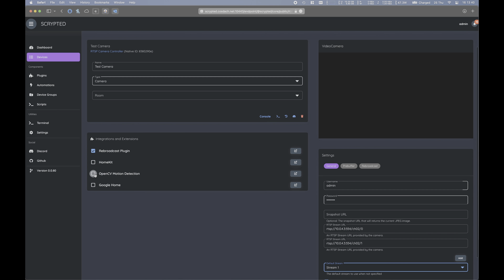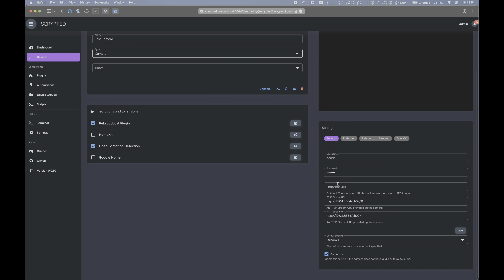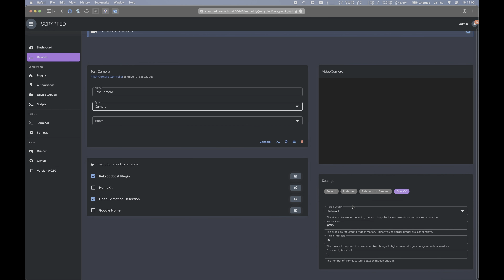On the left, under integrations and extensions, let's enable the OpenCV motion detection plugin and the rebroadcast plugin for the RTSP camera. We need the OpenCV motion detection as this is a requirement for HomeKit Secure Video — it will actually detect video from the stream and then trigger HomeKit Secure Video to record the video. Under the OpenCV motion plugin settings, we can choose which stream the motion analysis will be done on — I've chosen my lower resolution stream. We can also choose how big of an area of change the video stream must have to register and trigger motion, and we can choose the frame analysis interval, which determines how much time the plugin will wait before doing motion analysis again — it's almost similar to the cooldown time on a PIR motion sensor.